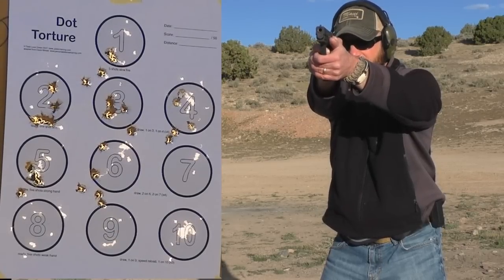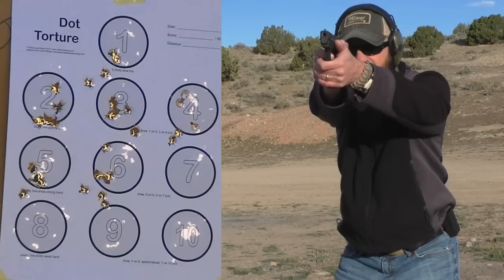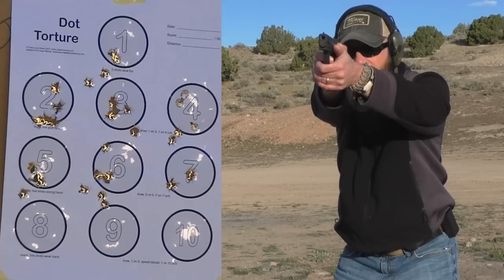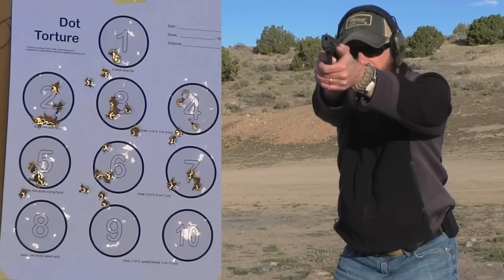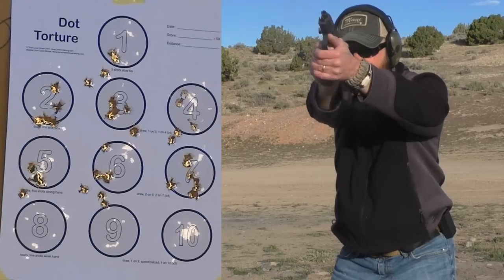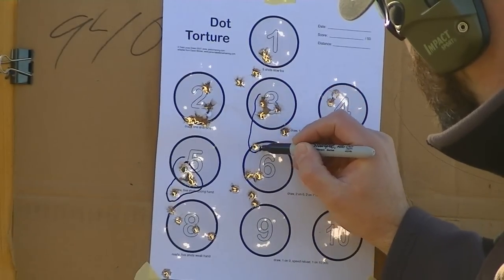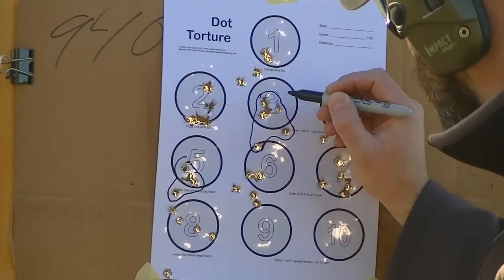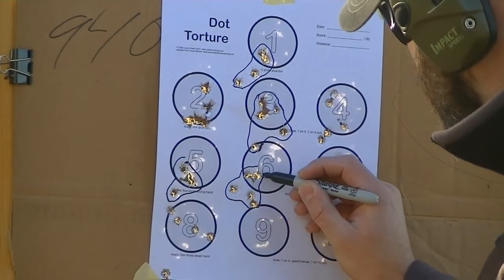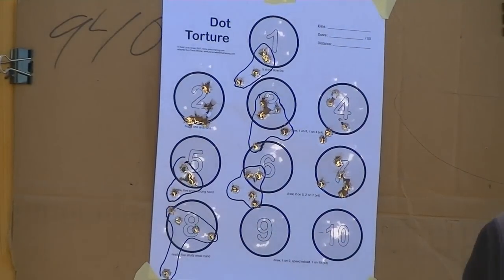That being said, you shoot these a couple of times and you're really not going to notice a difference. One of the main reasons I got it was for that bright orange front sight to grab my attention — and absolutely, it does. They shoot great. While it did take a little bit of adjustment to not see those three dots I'm traditionally used to, it does lend itself to be a cleaner sight picture. I'll kind of flush that over time, but right now I'm kind of on the fence, leaning towards liking the cleaner sight picture.